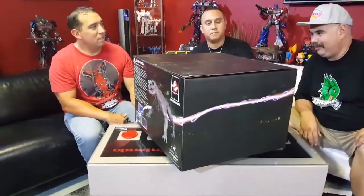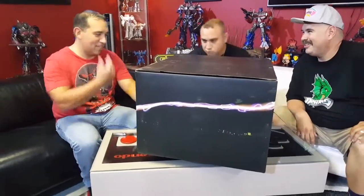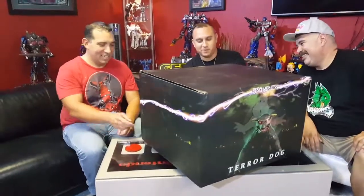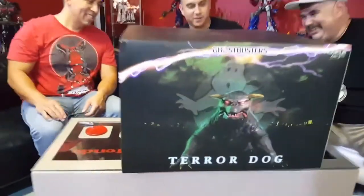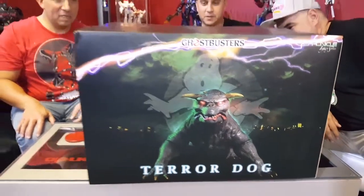The front of the box is awesome. And then you get a little score in the back — a description of it and everything, which is always nice.